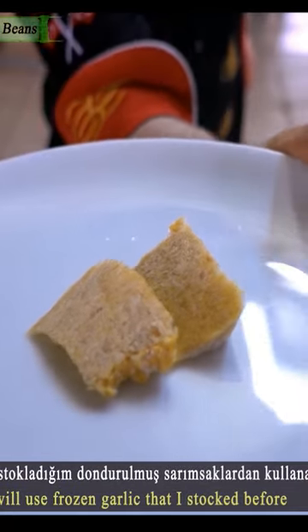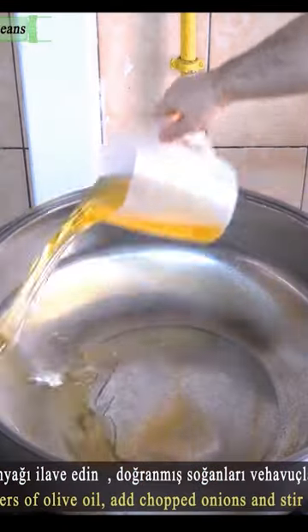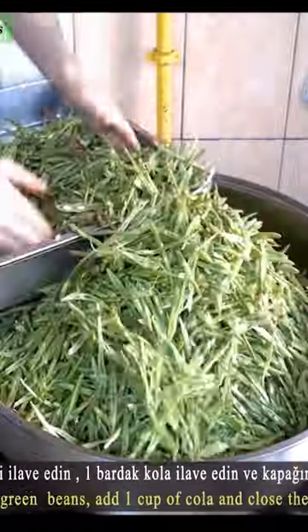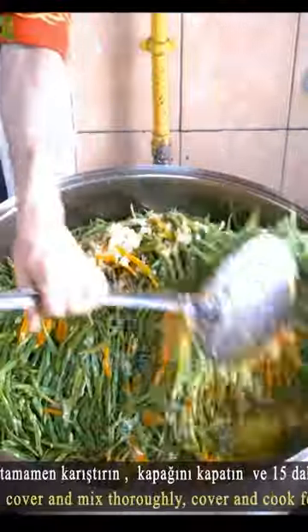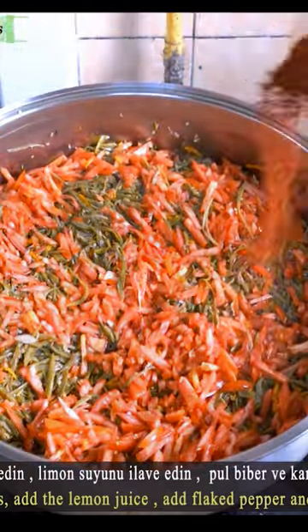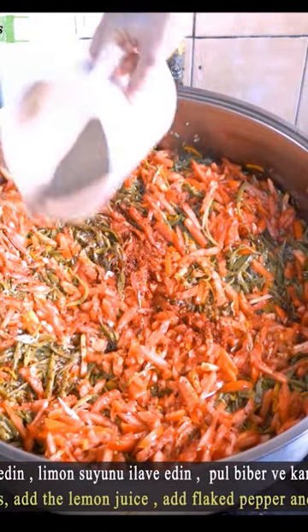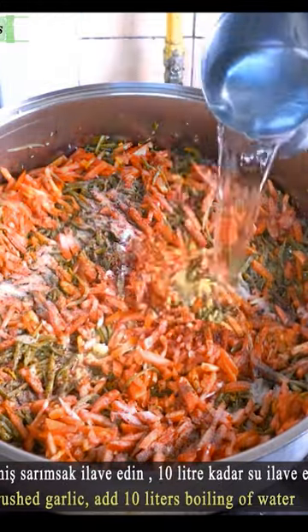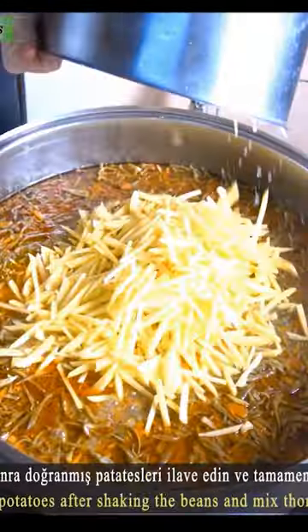Crushed garlic and olive oil are added, then the chopped ingredients and green beans are added. Add chopped tomatoes, lemon juice, chili pepper, black pepper, salt, sugar, garlic, and boiling water. Cook for 45 minutes.